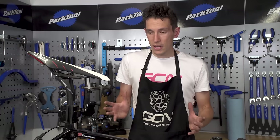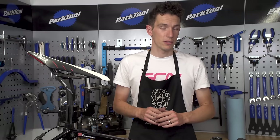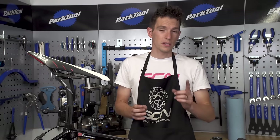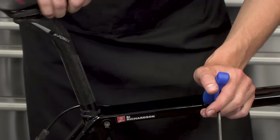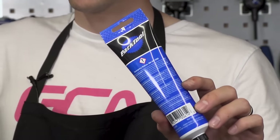You can generally remove stuck seat posts — we've actually got a video showing you just how — but I'll warn you, you will probably need to sacrifice your seat post in order to do it. So rather than go through all that irritation and expense, do one simple job: remove your seat post and put a layer of grease on it before putting it back into place. And if it's a carbon post into a carbon frame, try using a fibre grip product instead.